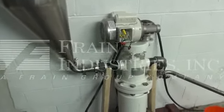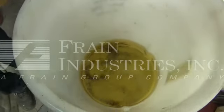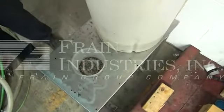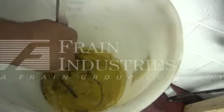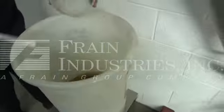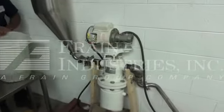To demonstrate the filter today, we're going to start with this oil. We're going to add a particulate, run this oil through the filter, and demonstrate it removing the particulate.